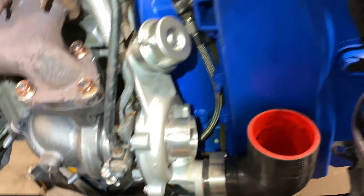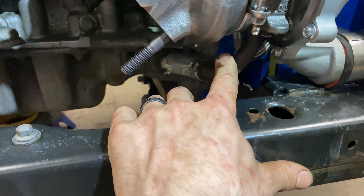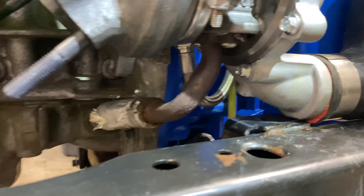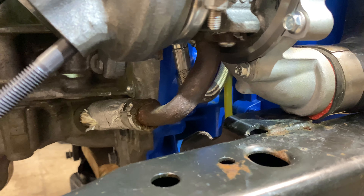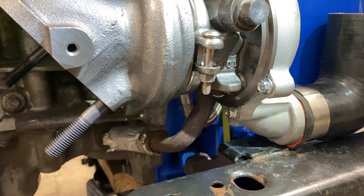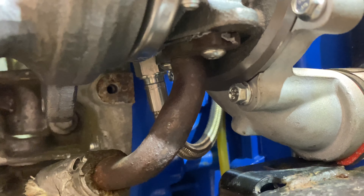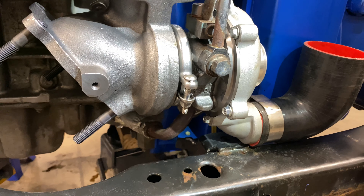As far as the bottom oil dump or oil drain — it doesn't really line up, I'm going to be honest with you guys. I had to really bend it and pry on it to get the bolts lined up in there. I got some nice stainless hardware in there. Should hold together pretty well.